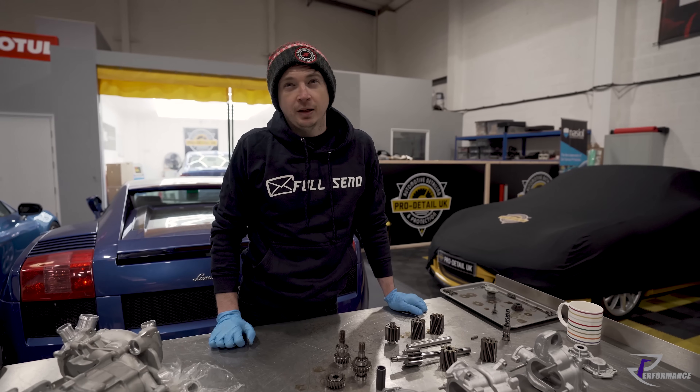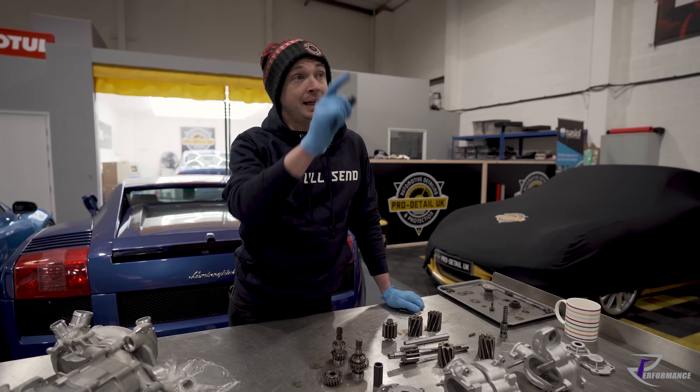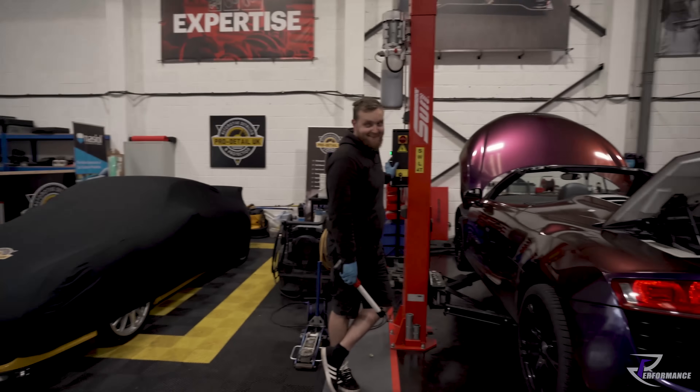That must be two and a bit years back now. He had a leaking oil pipe with the car getting in the way of actually doing some work.